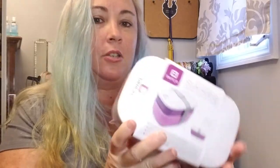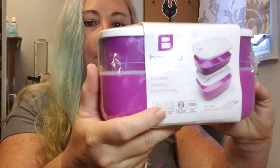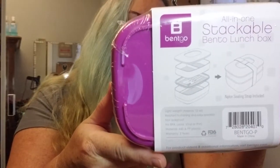And for my daughter, or for me, or whoever packs a lunch, I chose this purple Bingo box. You can see right here what it does — it's stackable. And it has a fork, a spoon, and a butter knife in it. It's dishwasher safe, microwave safe, two-year warranty, FDA-approved, reusable, durable, healthy, and eco-friendly. Nice little box for lunches. On the bottom here, it shows exactly how it stacks. They have two different colors in this one.